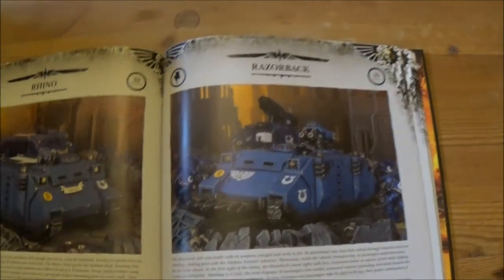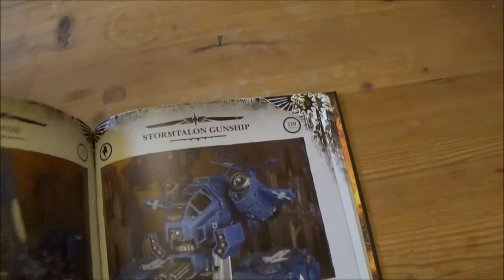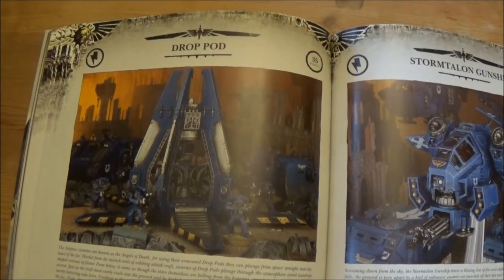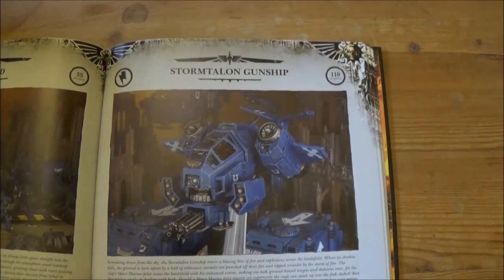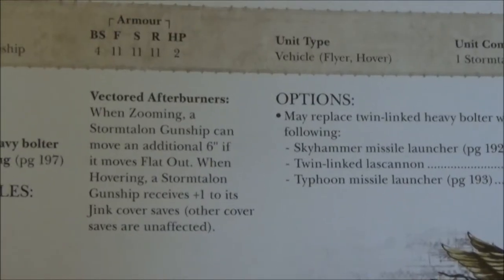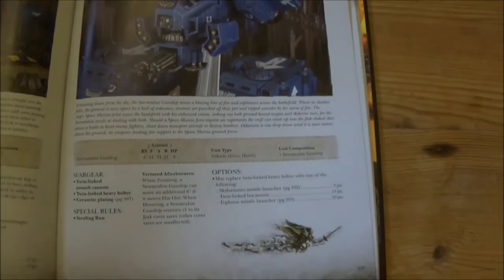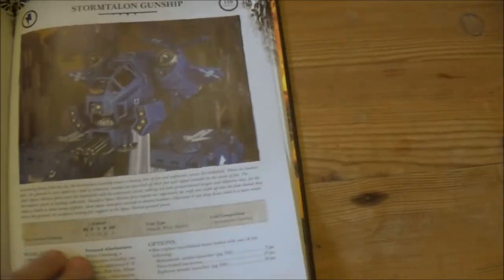The other thing is transport vehicles are now moving to Fast Attack, which gives you a few extra options — you certainly don't only have dedicated transport choices. For instance, you can now put Terminators in a Drop Pod if you want to. We've also got the Stormtalon Gunship, which has a new rule called Vectored Afterburners, basically giving it a plus one to its Jink save in hover mode — quite nice because they're quite easy to knock out of the sky.